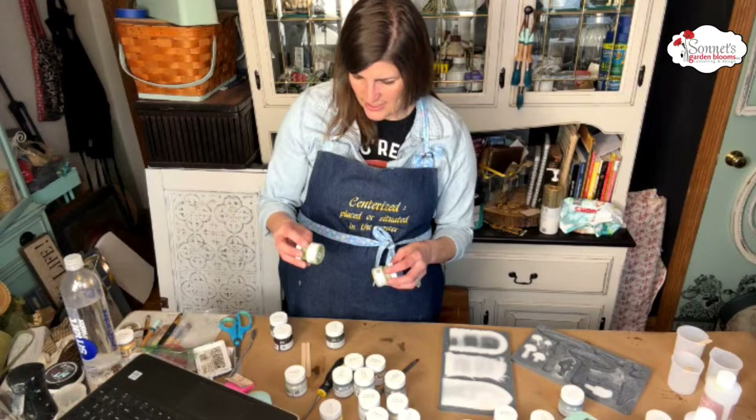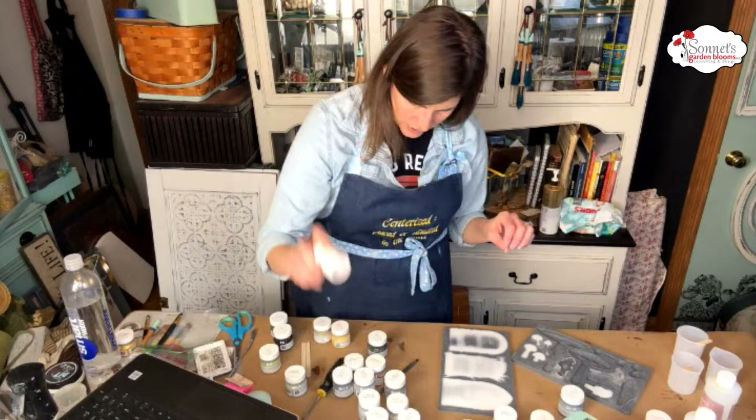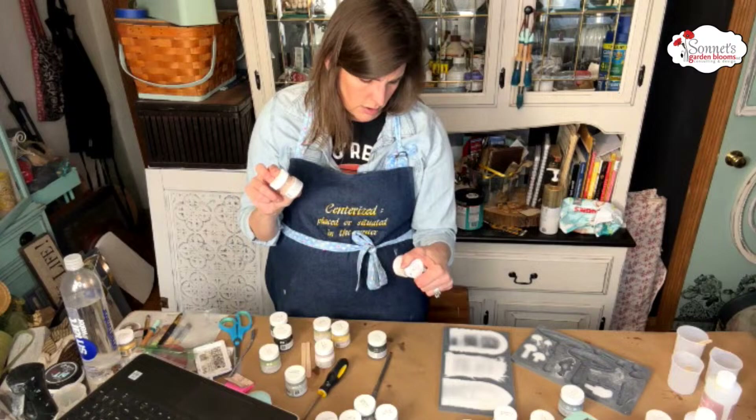We're going to use some Bayberry. I definitely think Conservatory and Lichen are good ones. I want to use some yellows because there were flowers on the mold. I'm going to grab some different pinks as well — this one's called Peony, this one is called Damask, which I absolutely love, and Rose Water. So we'll have those.